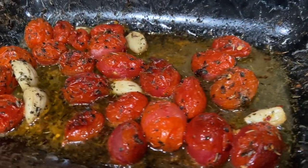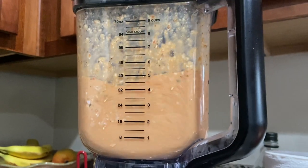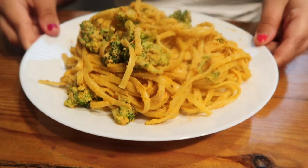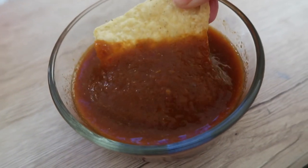I roasted some garlic, herbs, and cherry tomatoes in the oven and added them to a blender along with cashews to create the most beautiful cheesy pasta sauce. This linguine pasta with broccoli is heaven-sent.